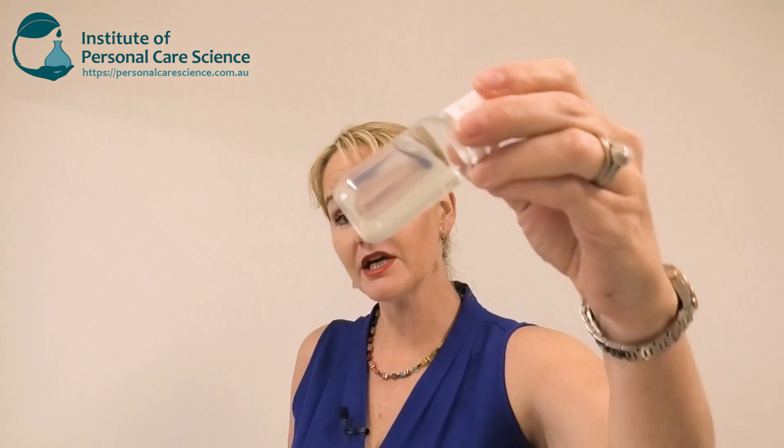Hi, I'm Belinda Carley, the Director of the Institute of Personal Care Science, and today I'm going to show you a really easy way to thicken a natural surfactant.